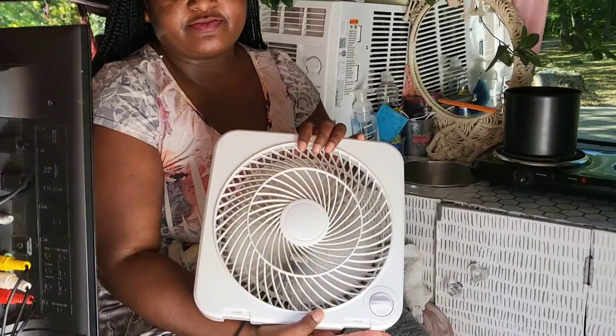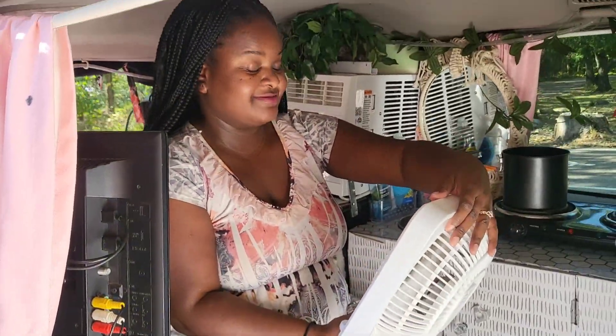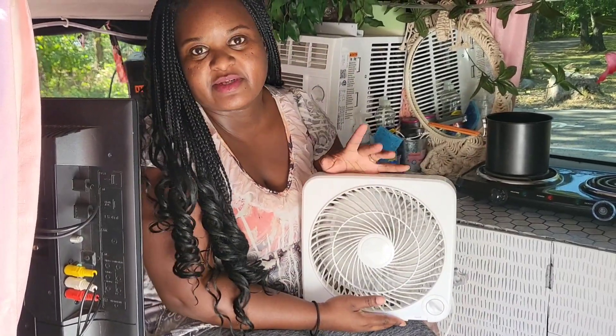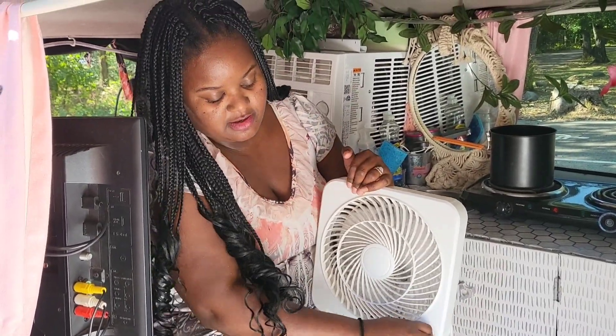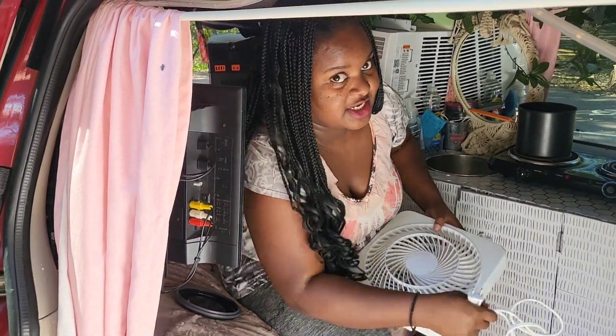It also powers our fan — this is on high, so it powers the fan. And if you do decide to invest in one of these, the manual will tell you what it all can run and for how long it'll run it for, which is pretty nice.